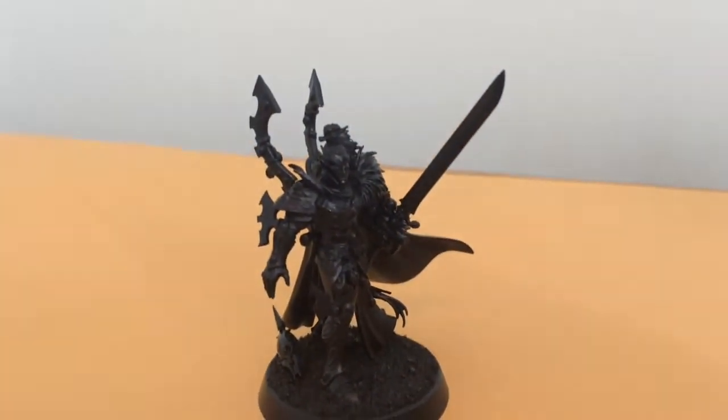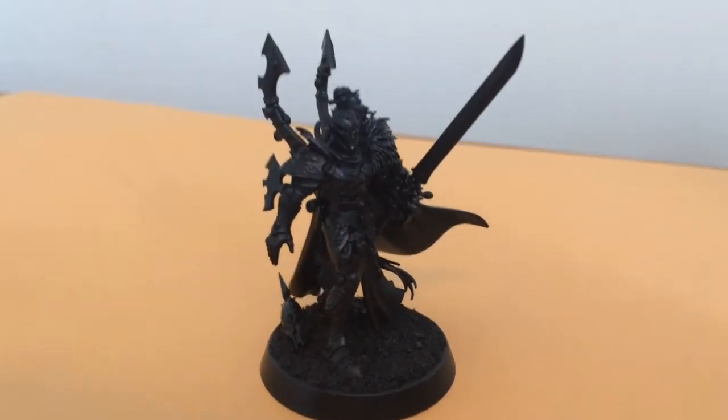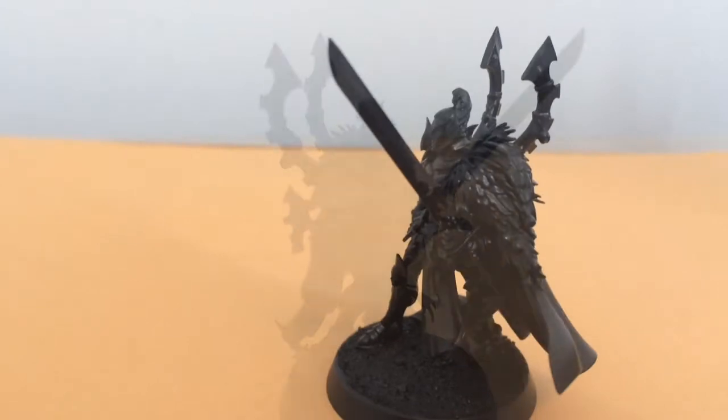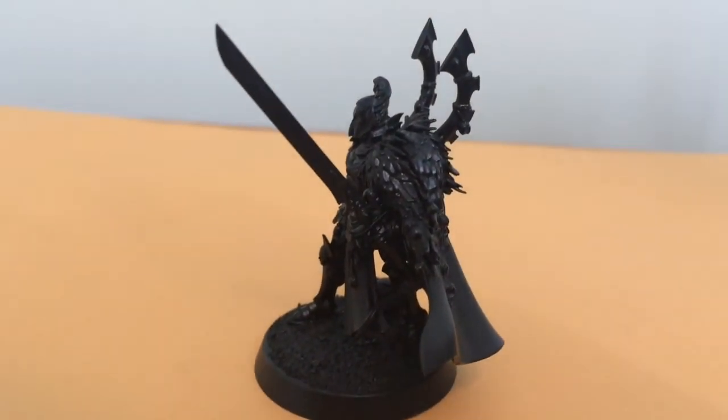The Visarch — I didn't like the helmet, so what I did is I put it on the ground, like he's tossing it down and he's ready to charge in. I took a Dark Eldar head and replaced the helmet, and I'm very happy with how it turned out.